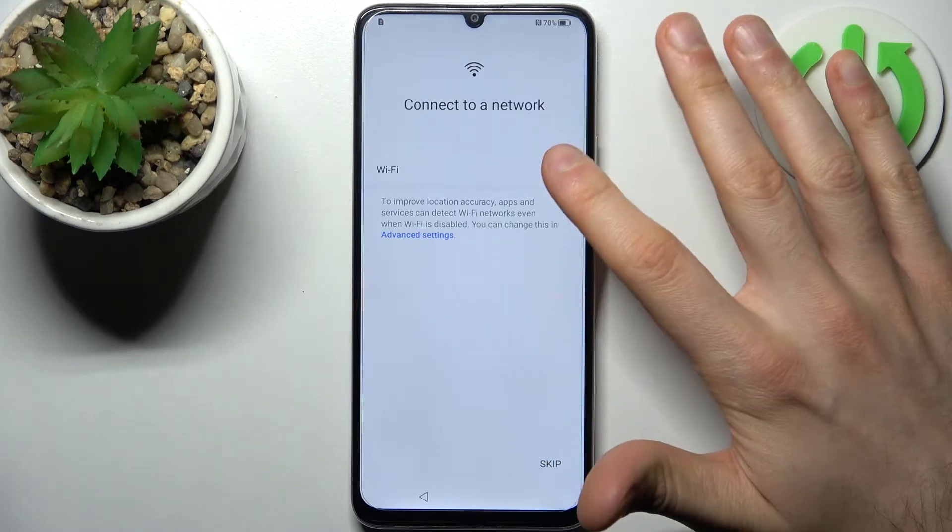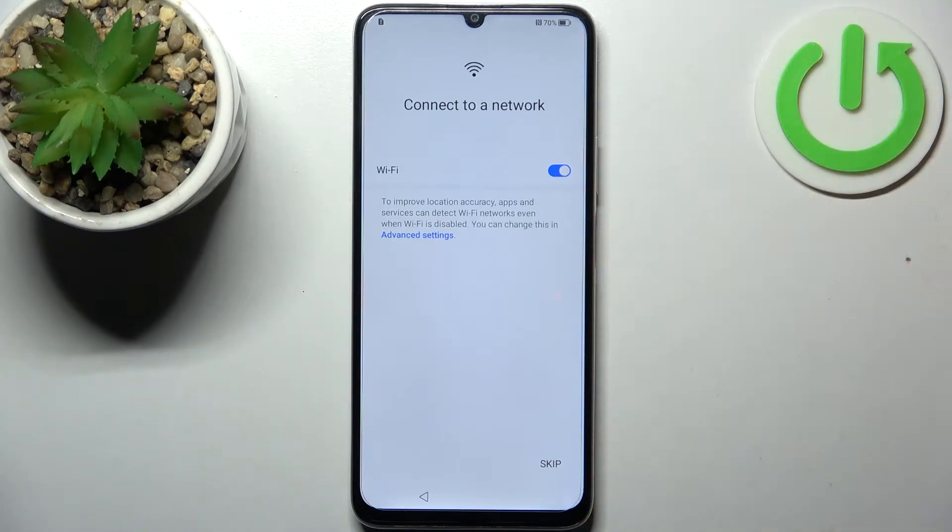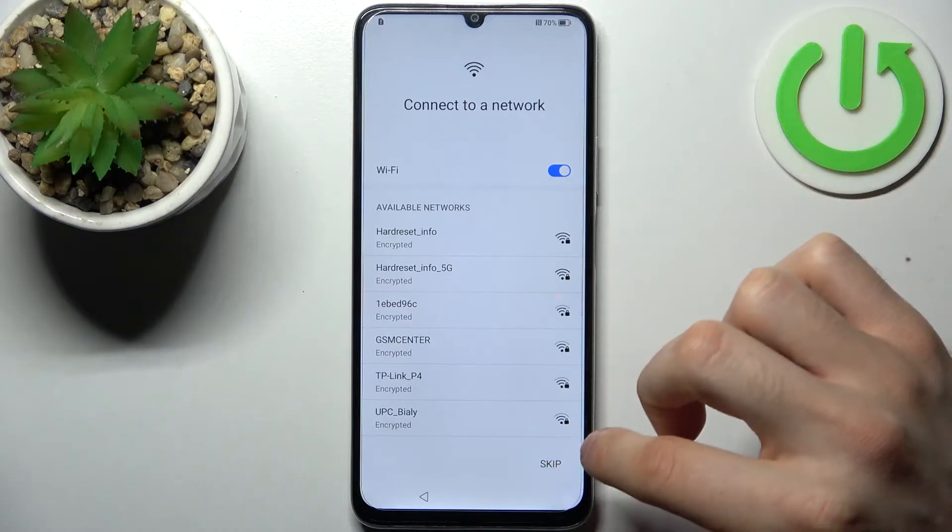Then you can connect to Wi-Fi, but if you don't have any open Wi-Fi networks around you, you can just skip this step and do it later.